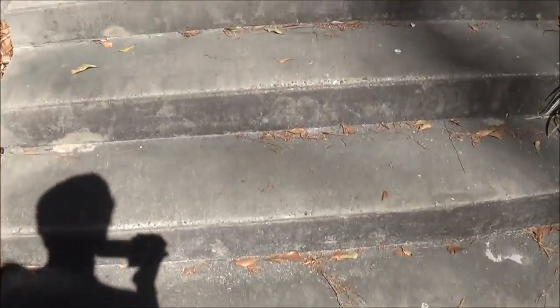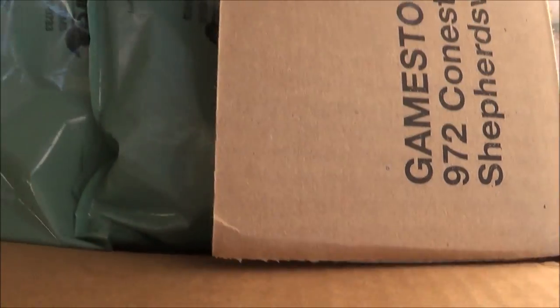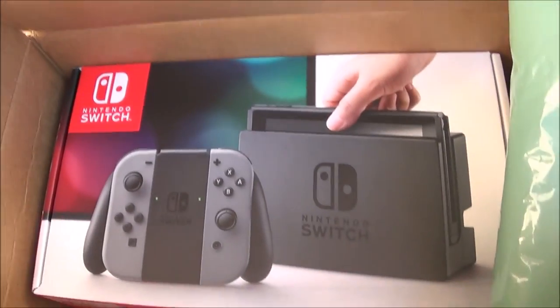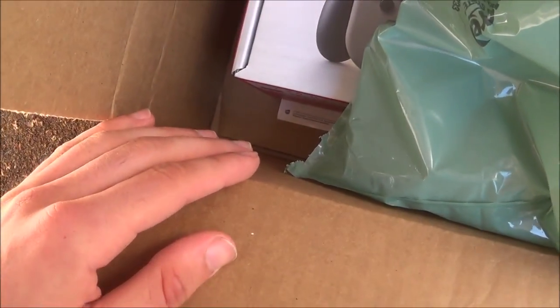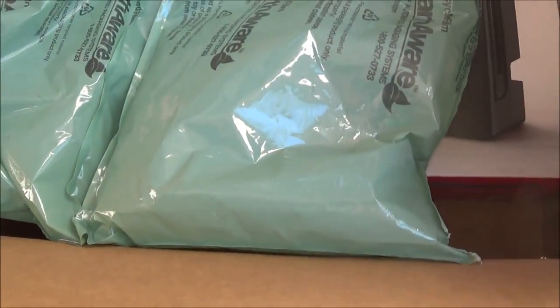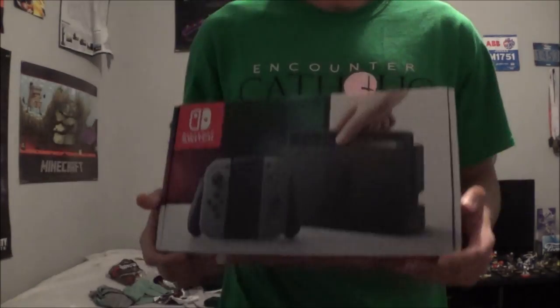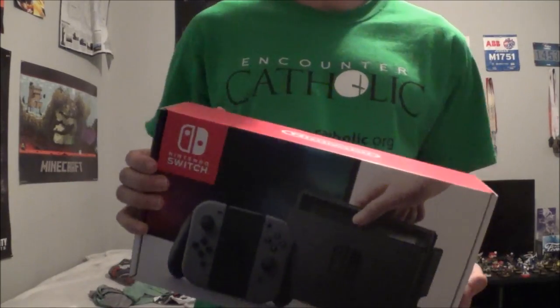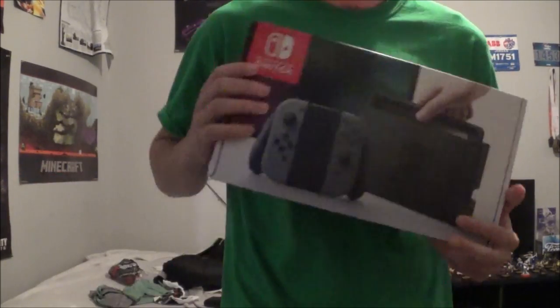Let's open it up and see. Oh, look — it is a Switch. There's your paperwork right there. Yep, this is ours. Let's take it home. Here's the Switch. I got it right here. I took it from my neighbors. Screw them — this is mine now. It's my Switch.